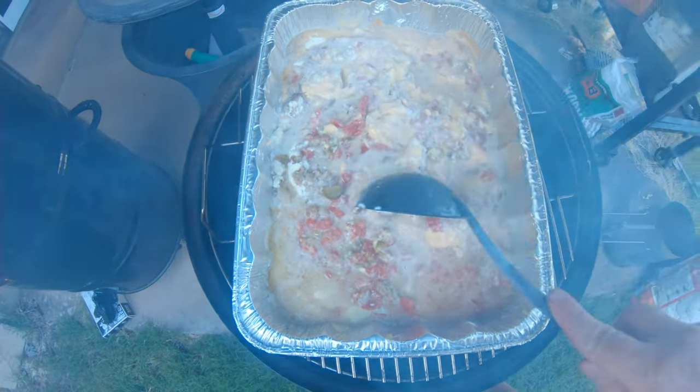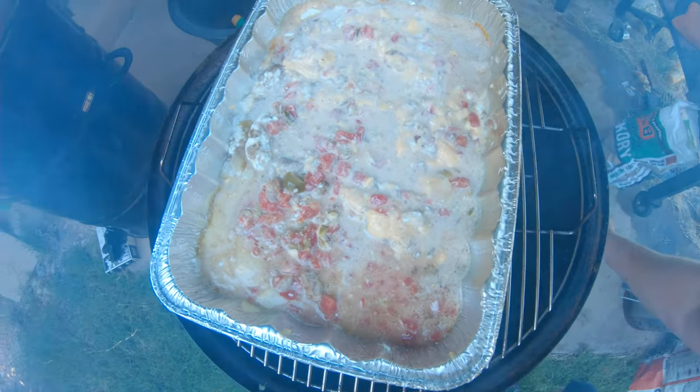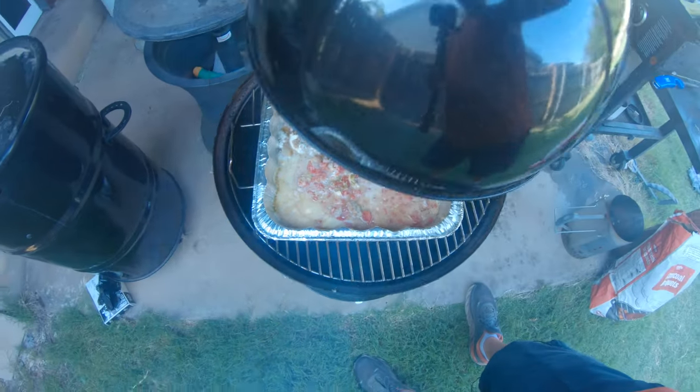I've really got this fire going crazy now because I've had this lid open so much, so we're going to shut the lid, choke it down, and get that temperature where we want it. Basically I'm going to continue to do that about every 10 or 15 minutes, check on it, and I'll be back in a little bit with the final product. We're going to test this queso out.